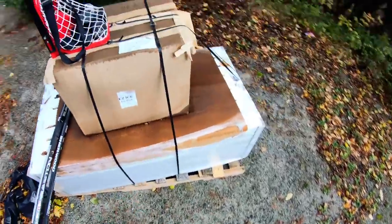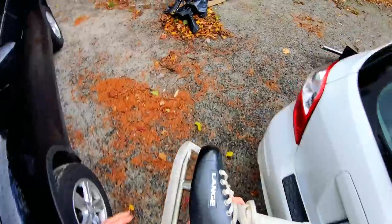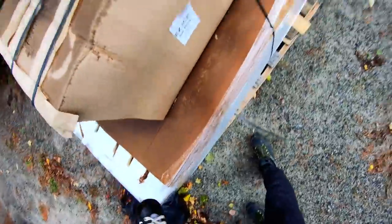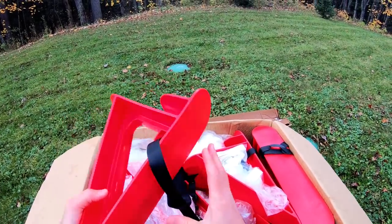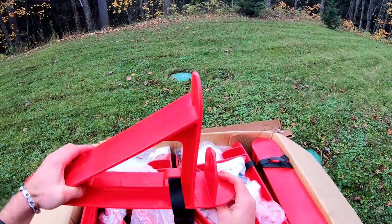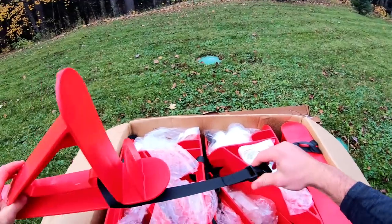Here's what a 20 by 40 rink looks like. It came on a skid, and apparently they do free delivery, so that's pretty sweet. What makes this different from other systems is that there are no spikes, so you don't have to drive anything into the ground. That means you could put this on your driveway, on a sport court, or a tennis court. If the ground is frozen and you're too late to set up, you can still put this rink in. Boards go right in using a clip system.